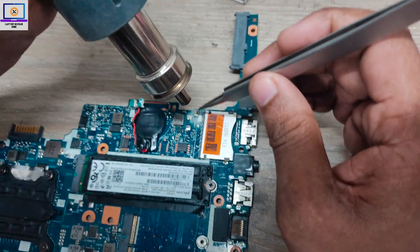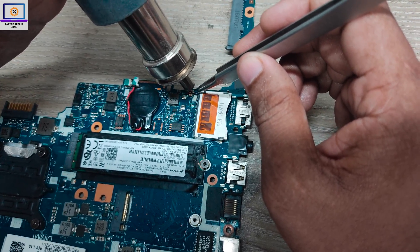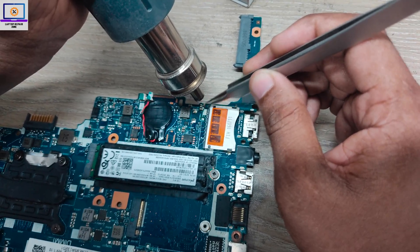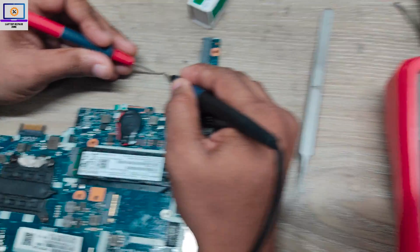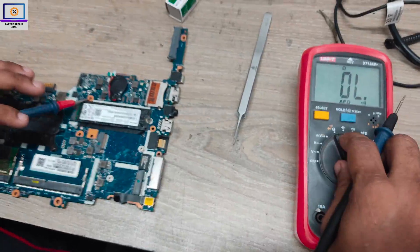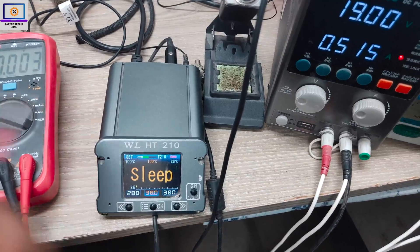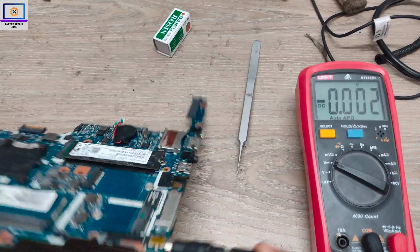So now I will remove this capacitor. I check with my multimeter — it's completely short. And this line is also clear now. I will connect my power supply again. As you can see, it's turning on — we have 5-volt now and it's already turned on.